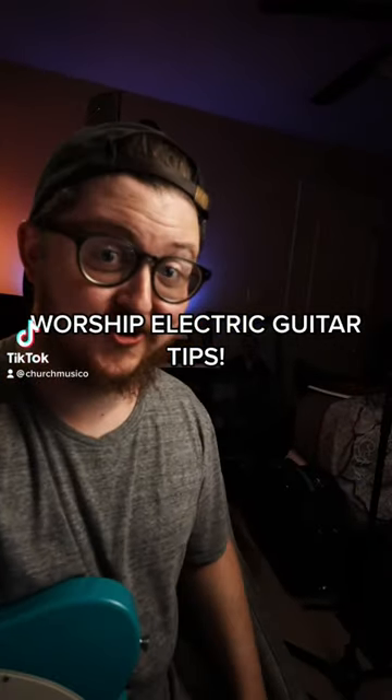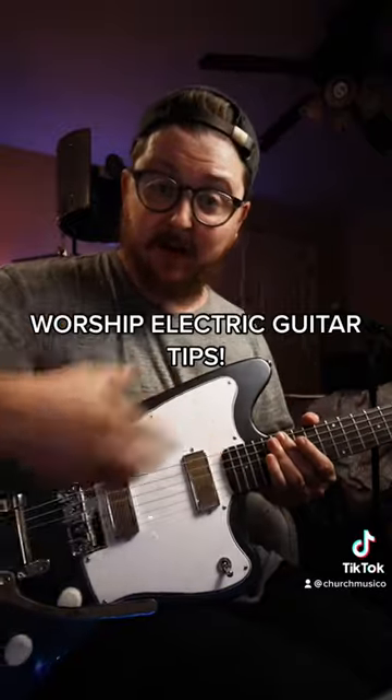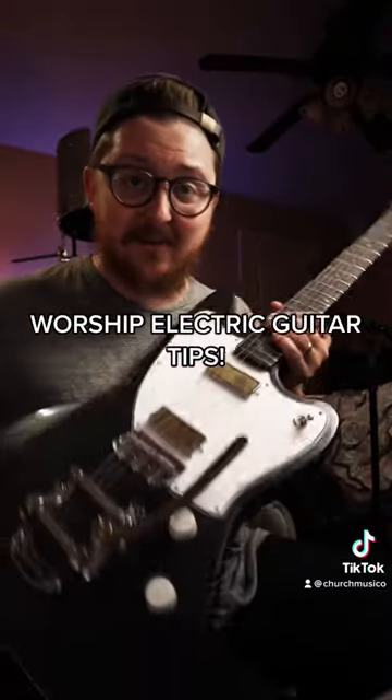Great worship tones on the electric guitar. Let's talk guitar. Body style doesn't matter. Low output, either humbuckers or single coil. Never hurts to have a tremolo.